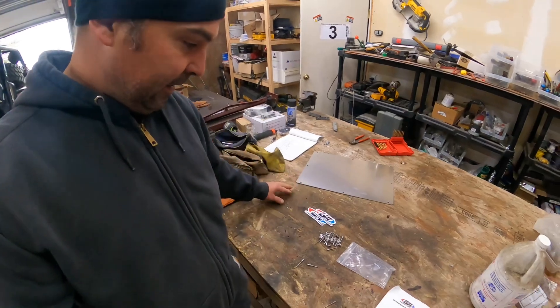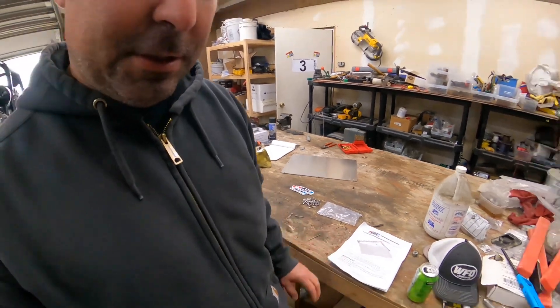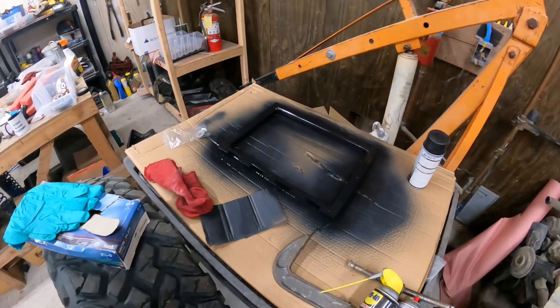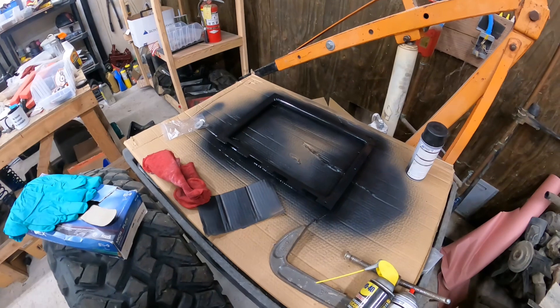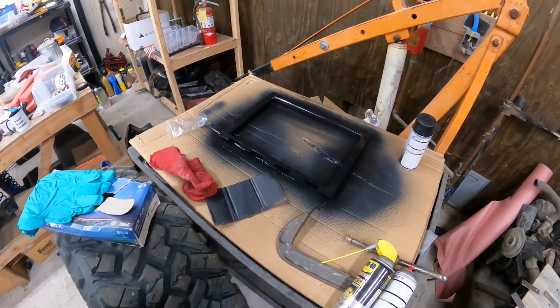This is the cover plate right here. It comes with all the hardware you need and the instructions. We're already started on painting the outer bracket — I guess you could call it that — that's going to sit in the cutout.